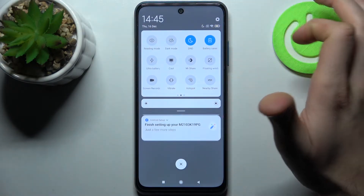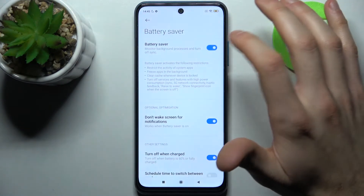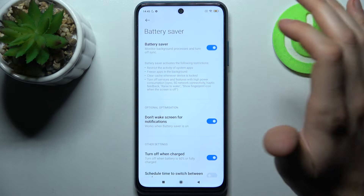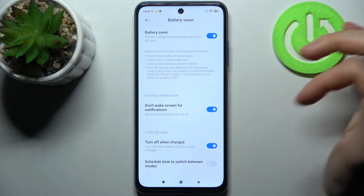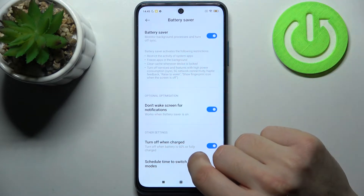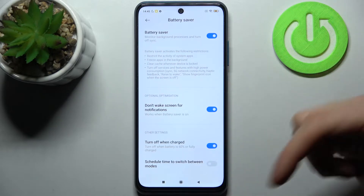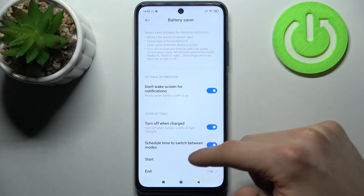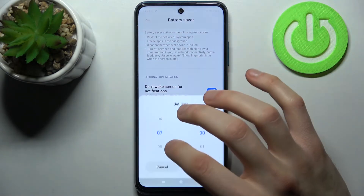Tap on it once to switch this mode. By holding your finger on it, you can access some of its settings. For example, you can set it to not wake the screen for notifications, turn it off when your battery is charged up to 60% or fully charged, and you can set a schedule with a start time and an end time for this mode.